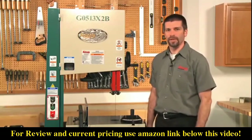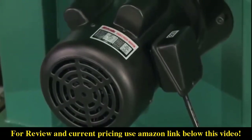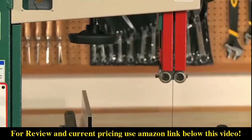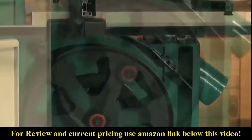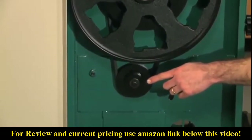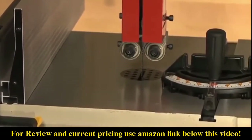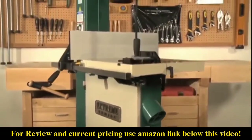Let's start with the G0513X2B. This is a full featured heavy duty saw that has a strong 2 horsepower motor and is wired for 220 volts single phase power. It has a 12 inch resaw capacity and has the power and capability to resaw all day long. It is a two speed saw with blade speeds of 1700 and 3500 feet per minute, with speed changes derived from a step pulley. The range of blade width is 1/8 of an inch to 1 inch, and the blade length is 131.5 inches.